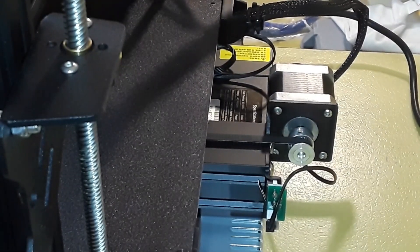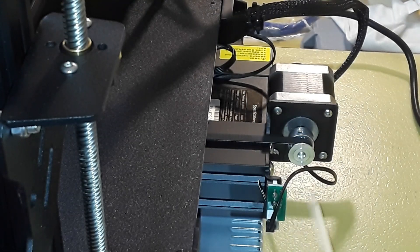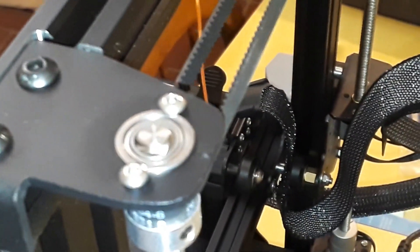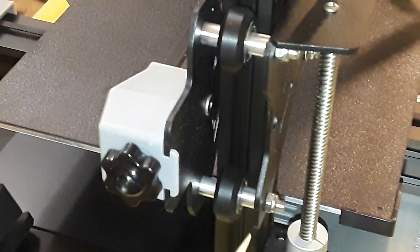Coming around to the back of the machine, you can see it uses a standard setup. We have the Y axis stepper motor hanging off the back of the machine, there's our belt and our limit switch. On the Z axis, we have one Z motor there and another one over there, along with a synchronizing belt, which is very nice. There's our 380 watt power supply sticking out the back.